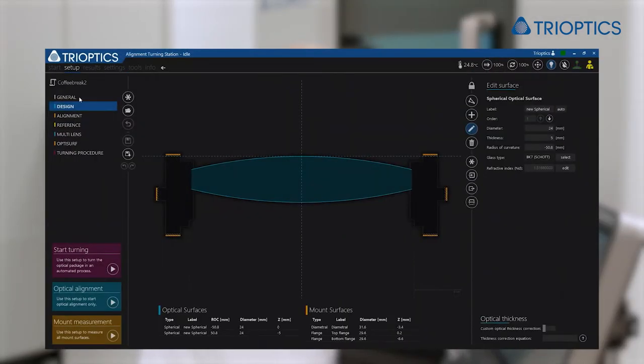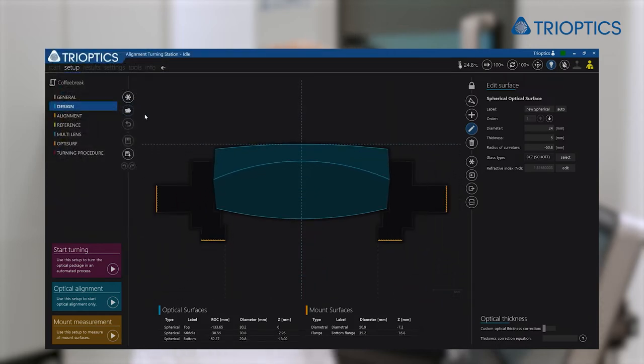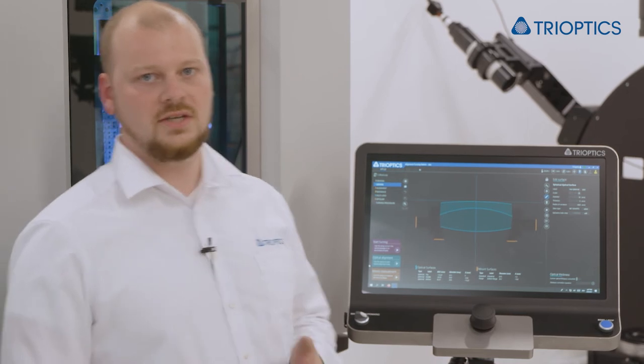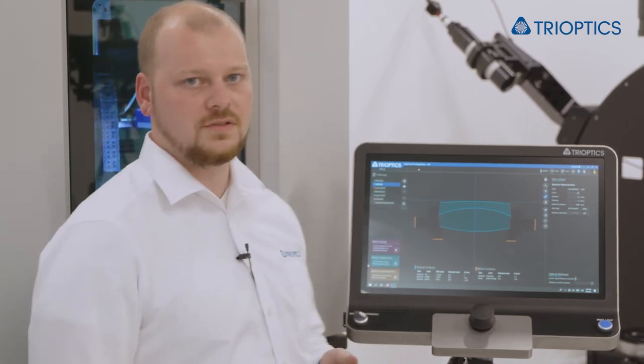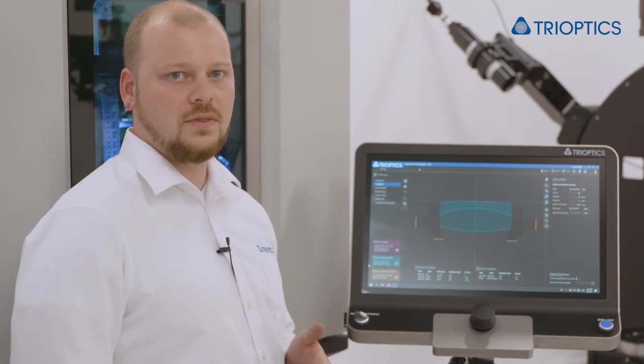Now we have to load the new setup. The machine measures all centers of curvature first. For this purpose two head lenses are available so that the centers of curvature can all be reached.